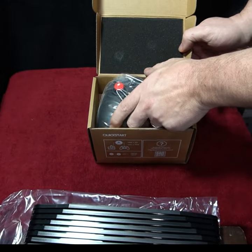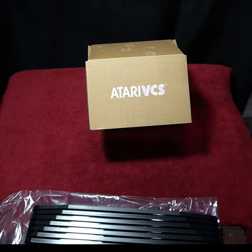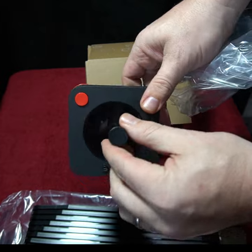Here is the modern controller, which comes with a plug-in cable. And here is the classic controller, which has a unique design.